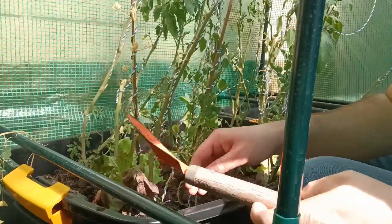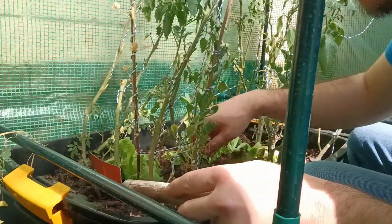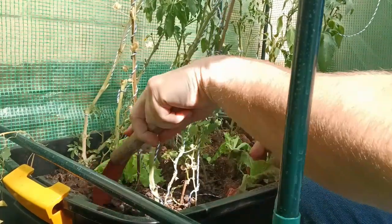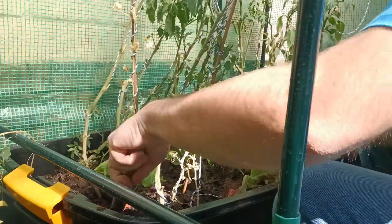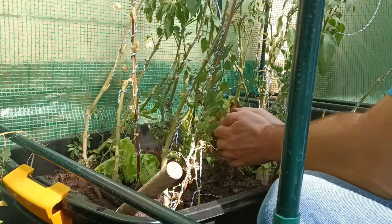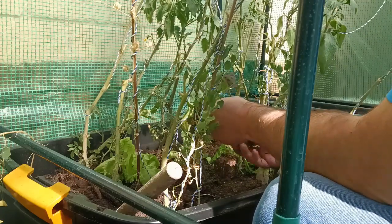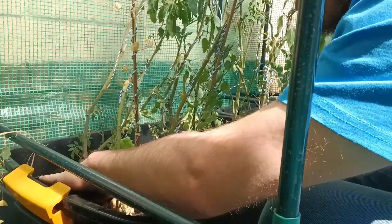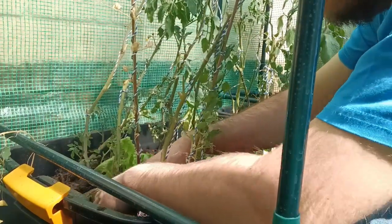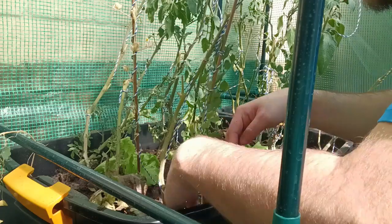Let's start with this one here in the corner. We don't want to disturb the tomatoes too much, so let's just make a little hole over here. The containers do present a bit of a challenge.